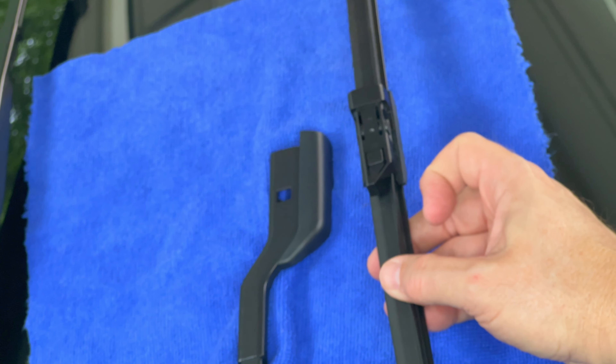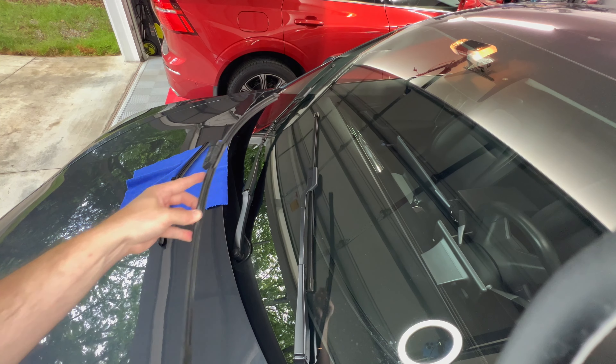That's good since some replacement wiper blades require modification to fit, and that can be a hassle with installation. Now take the new wiper blade and insert it into the opening like so. Keep pushing until it clicks into place and the button pops out. By the way, the original and new wiper blades are exactly the same size on this side.